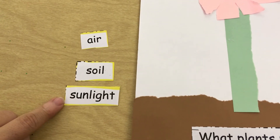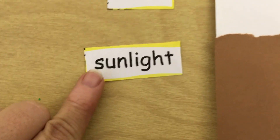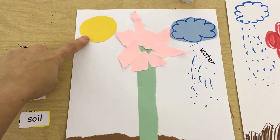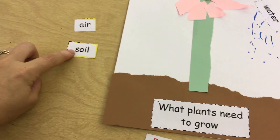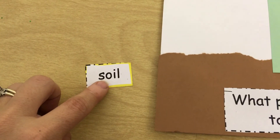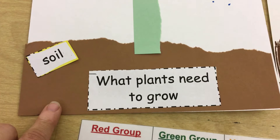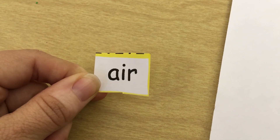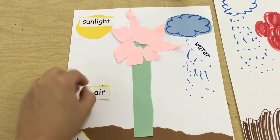Now grab sunlight — it's the biggest word we have and it starts with the letter S. We're going to glue sunlight right on top of the sun. We only have two more words: air and soil. Soil is also dirt, so the soil or dirt is down here at the bottom — glue your word onto the brown part at the bottom of your paper. The last one we have is air, and air is everywhere, so you can put the air wherever you want.